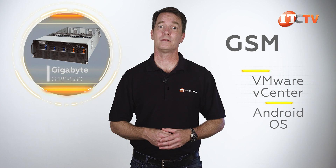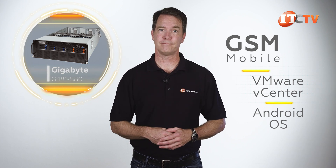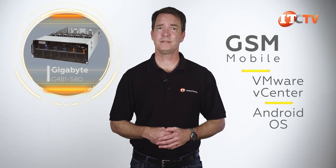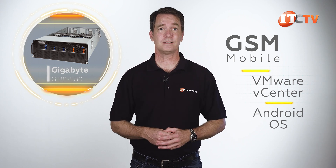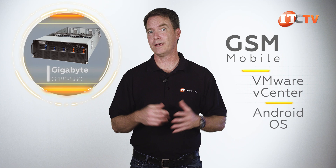That data can then be used by other GSM applications to allocate and manage resources. For management and integration of VMware vCenter, a GSM plugin is available. There's also a mobile application for both Android and iOS called GSM Mobile. The best part about Gigabyte's proprietary management suite is there is no additional cost for remote access to the system, like you might get with other manufacturers.